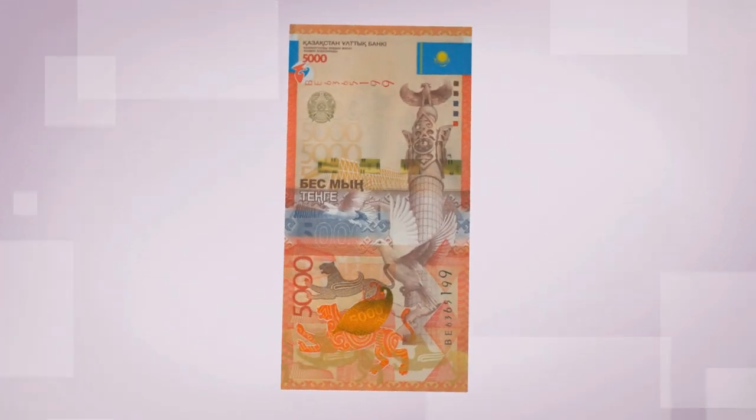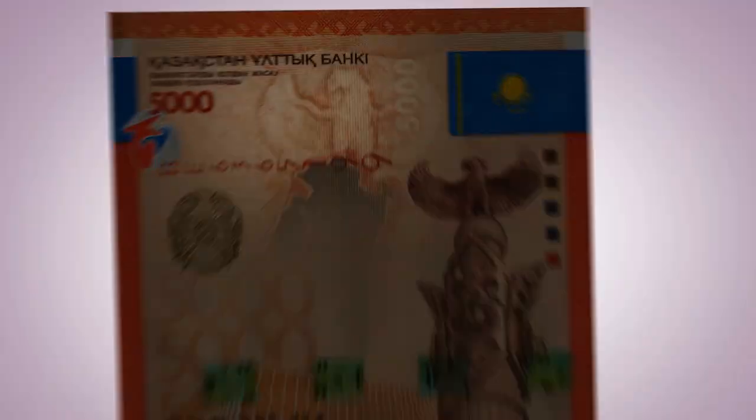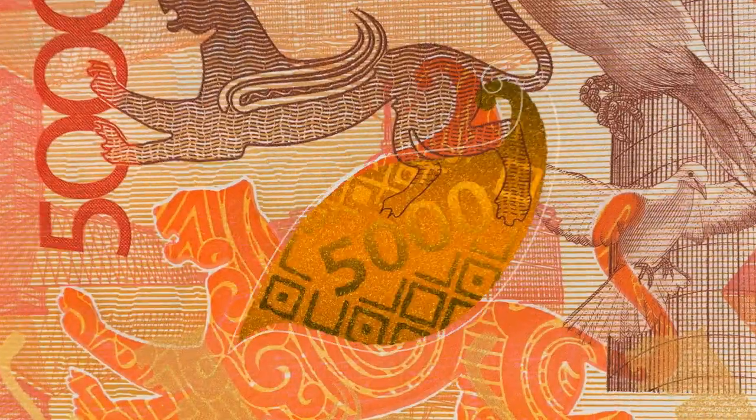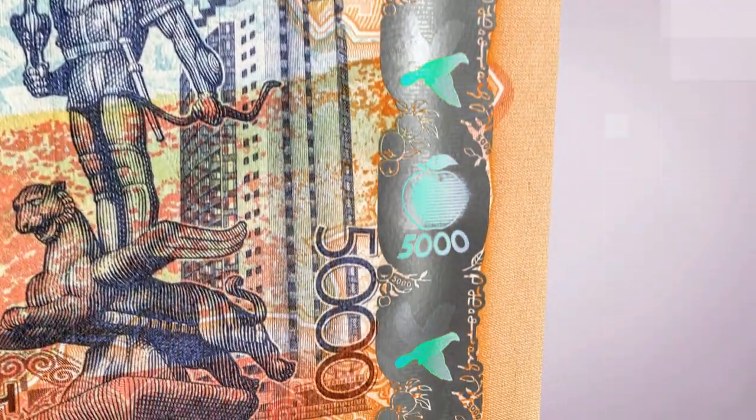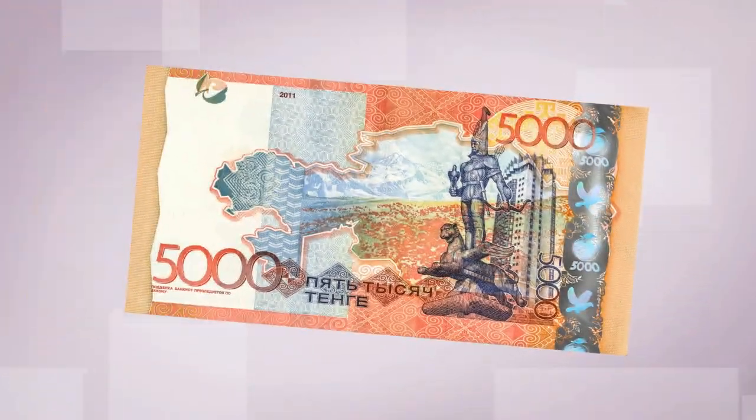Examine the paper base and the Samruk bird. Look for the color shifting effect and the image of a snow leopard wing. Check the hologram on both sides.